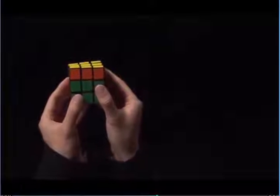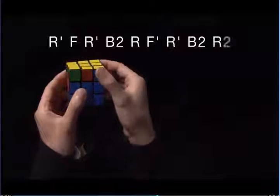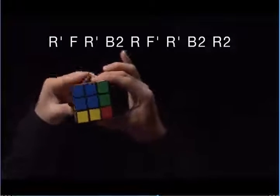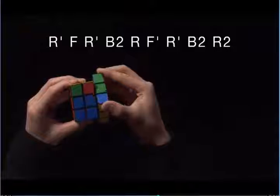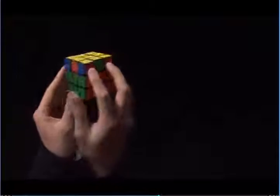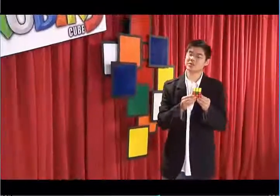R prime, F, R prime, B2, R, F prime, R prime, B2, R2. And now all the corners match. All I need to do now is line them up with their respective sides. You're done with step seven, and you're almost done with the cube.